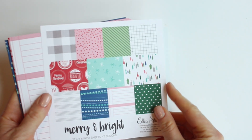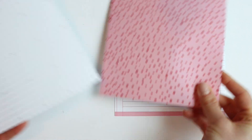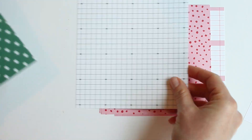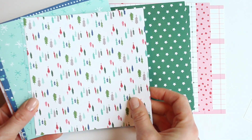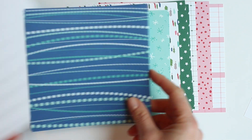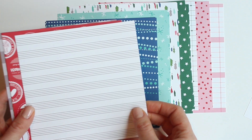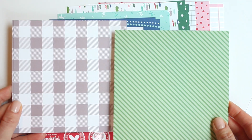Next up we have the Merry and Bright 6-inch by 6-inch paper stack. You guys know I love the paper stacks that Ellie creates, and this one is no exception. Such an awesome set of patterns — like this grid, these little pink polka dots, green with white stars, that same Christmas tree pattern from the kit, snowflakes with a teal background, a nice lines pattern that could look like music note lines, and then the gingham which is awesome in gray. Be sure to grab that.